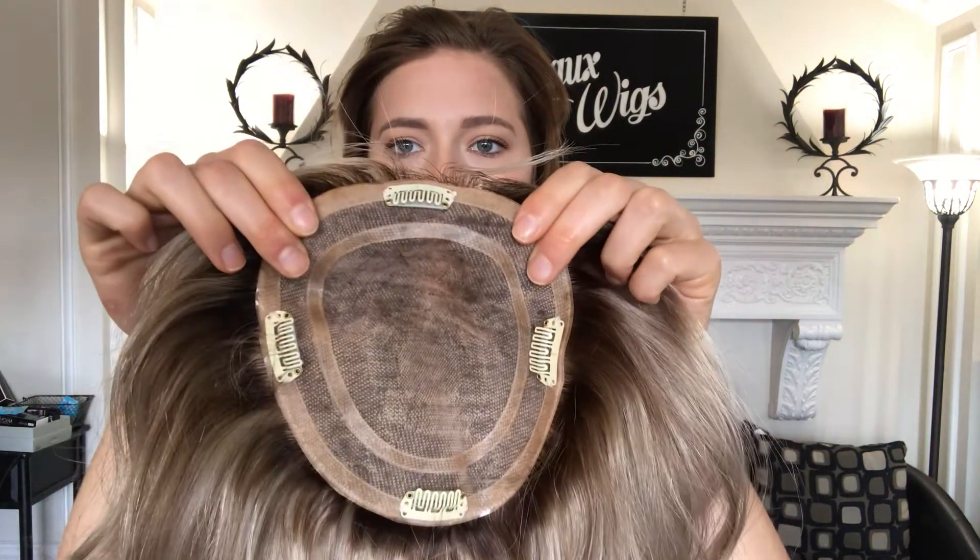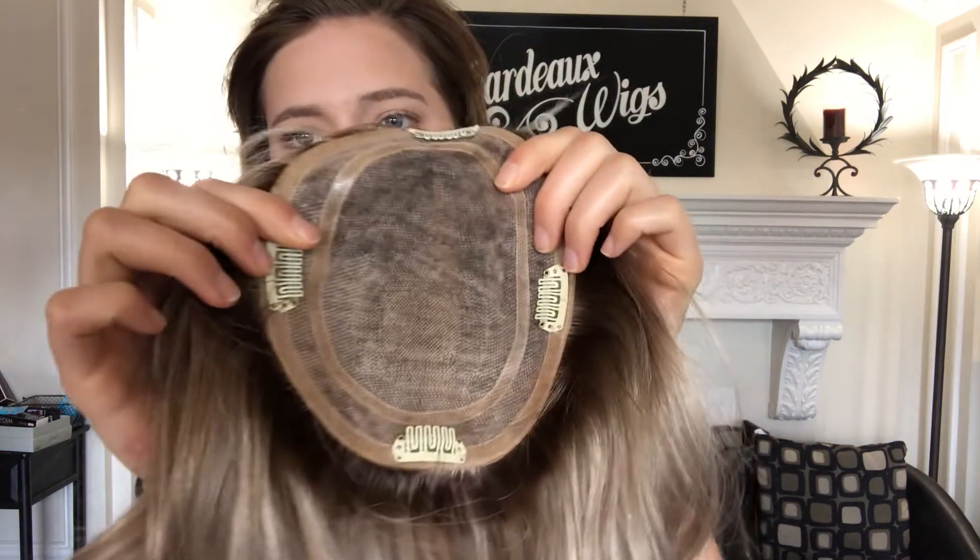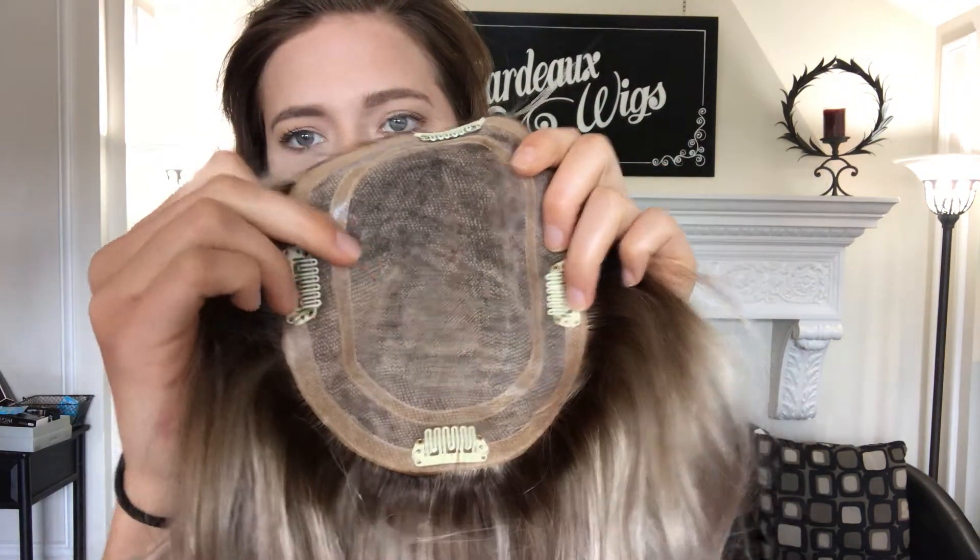Alright, I'm going to take it off so I can show you the inside of it. So it's got clips to secure all around, and this is a six by five and a half inch base. So here's the monofilament top from the inside.